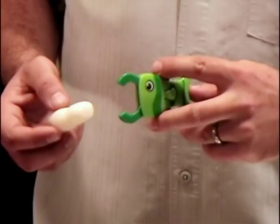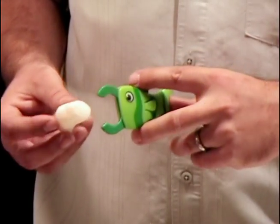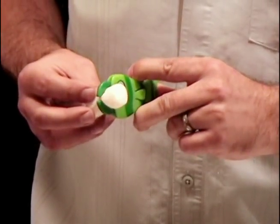Let me show you up close why the Fish Clip works so well. We'll use this packaging peanut to demonstrate. See how wide the jaws open? That makes it really easy to grab onto things. As you pull, the jaws reach around the item to close.